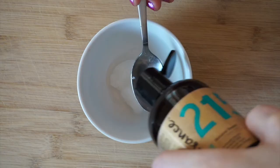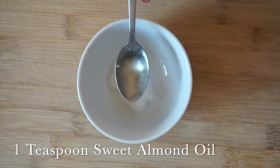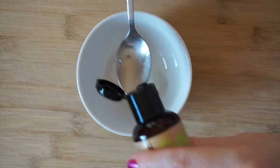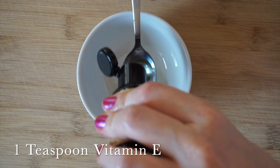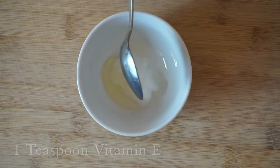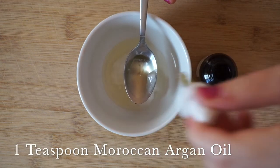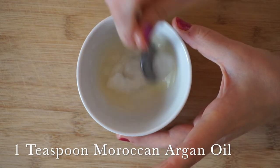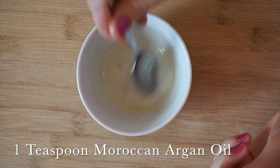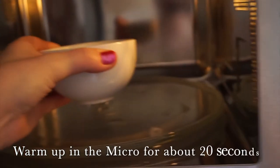I'm going to use one teaspoon of each oil, mix them all together, and then put them in the microwave for about 20 seconds. I microwave them because I want the coconut oil to melt and for the mask to be warm. The oils need to be lukewarm and not hot — be careful, they have to be a safe temperature to apply on your hair.